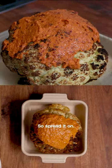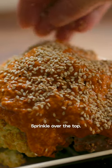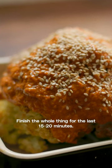Go spread it on. We're just going to take some sesame seeds, sprinkle it over the top, and finish the whole thing for the last sort of 15-20 minutes.